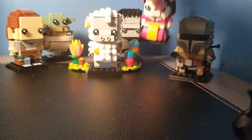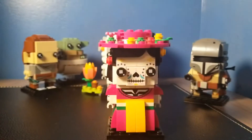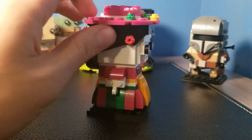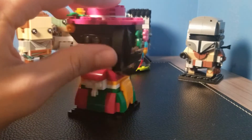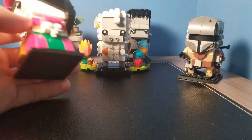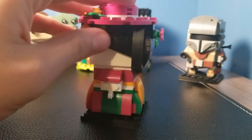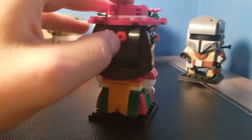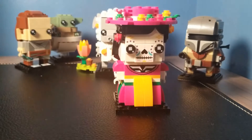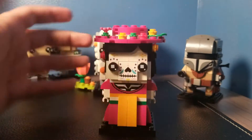Next up is the Lego Katrina. I think I got her in a haul. She is the Day of the Dead Brickhead, and I remember a bunch of people freaked out about her when she came out. I didn't think she was that cool, but I decided to buy it because of the hype. I am glad to have it, but all in all it's an okay set. It's got a nice dress with some nice color designs — pink, yellow, and green. It's got this nice flower and I like the hat; I think that's the best quality of this set. The face tiles are pretty cool but nothing special to me. It just looks great.